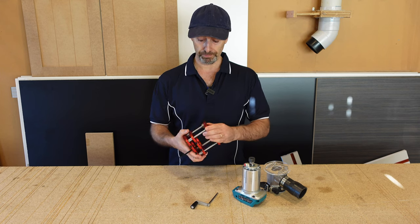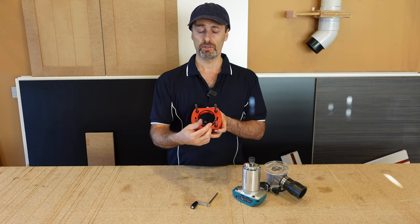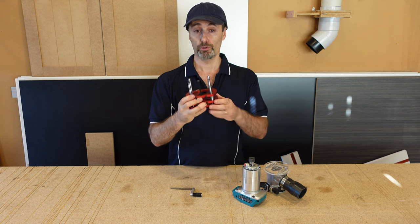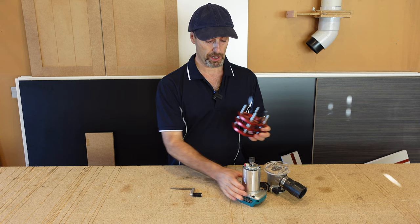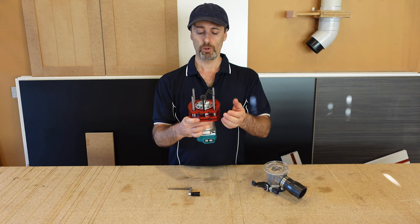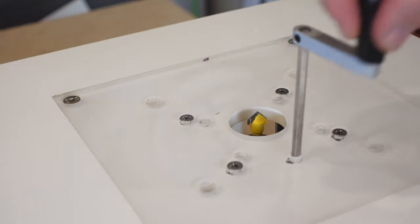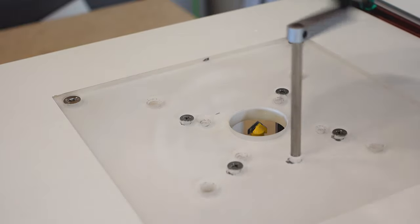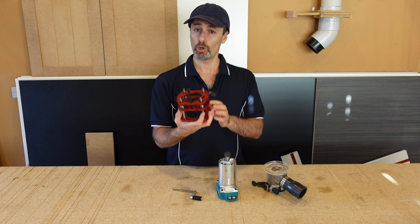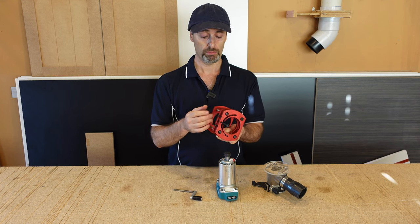The idea with this one here is that it mounts to underneath your router table with these four rails that come with screws, and you've got this adjusting bolt which this handle attaches to from the top. The trimmer mounts in here — it just goes in like that, you do up the grub screws and it holds in place. The idea is to turn this handle up and down to give you precise measurements. The quality, just looking at it now before it's installed, is not too bad — it's a China-type device.